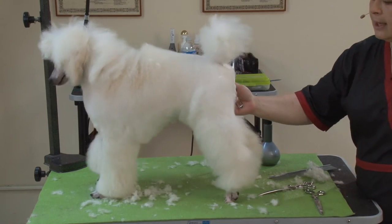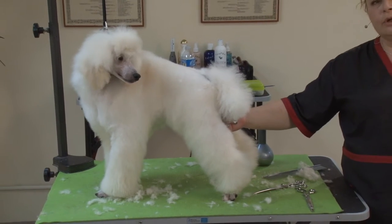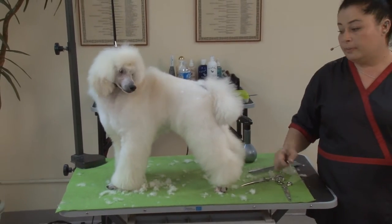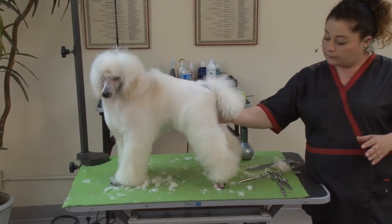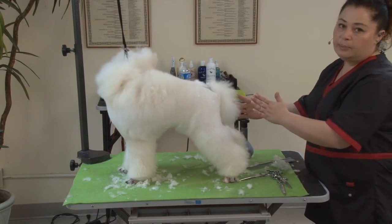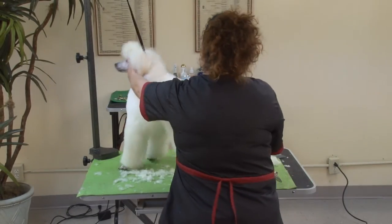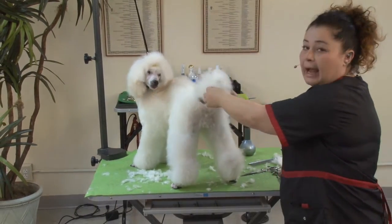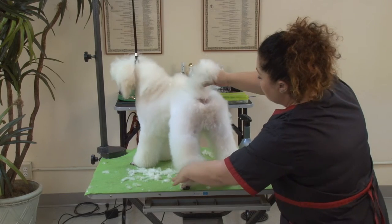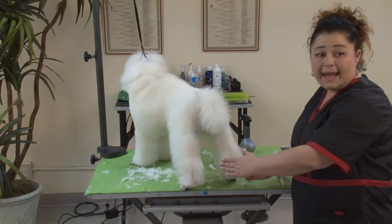Now we're going to talk about parallel lines. When we're grooming poodles in any trim — show trim, pet trim, competition trim — we have to remember it is an A-shape rear dog. When they're properly stacked, their legs will go out like this into a letter A-shape.